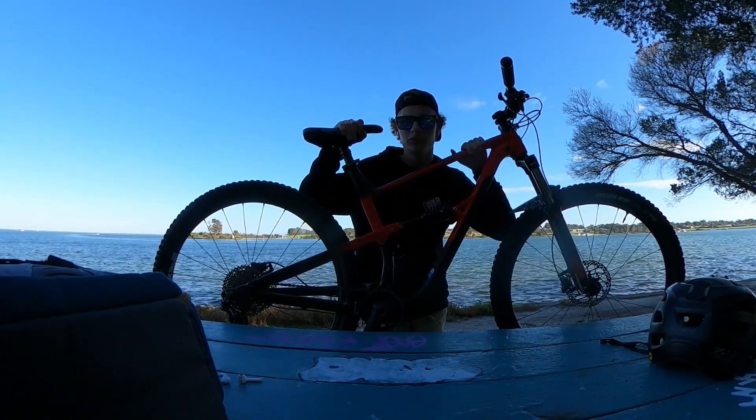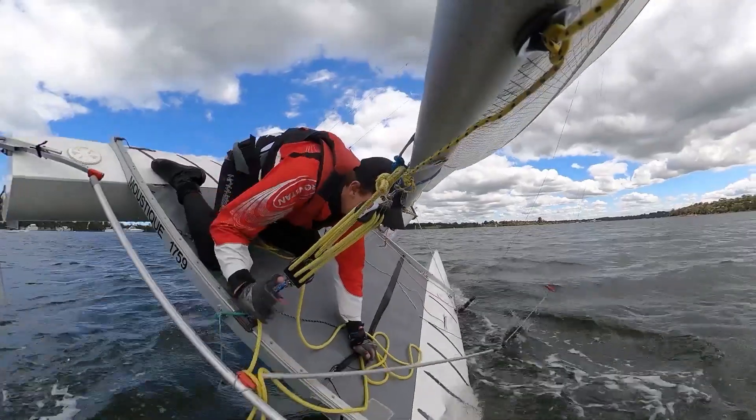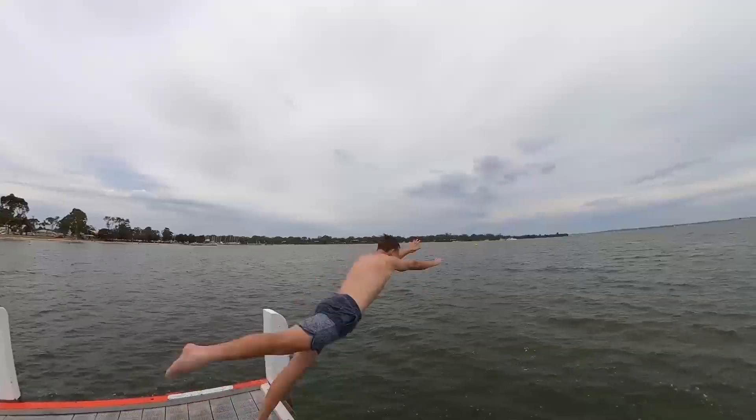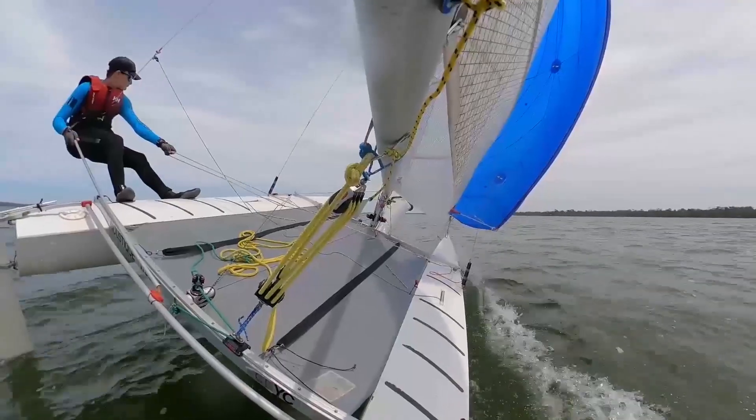Next thing I want to talk about is this here bicycle, but first — it's been a while since I made a video, so I'm going to do one now, because why not? It'll be a bit of fun. Got the mountain bike back out, just going to do a bit of riding and then take it out for a cruise.